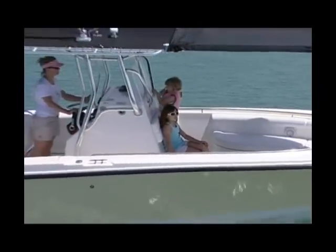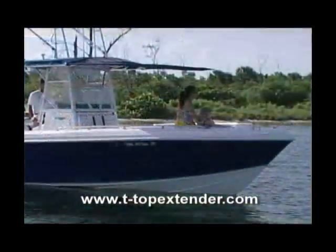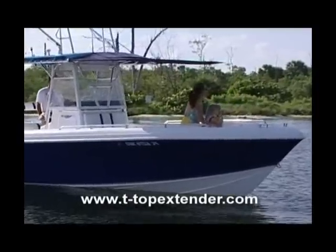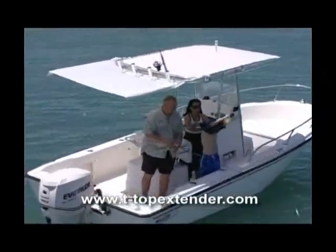If you're a diver and you want more shade, or if you've got a wife or girlfriend concerned about too much sun exposure and wrinkles, or little kids you don't want getting sunburned and at risk for melanoma — this is a product that's going to really help you. Thank you.